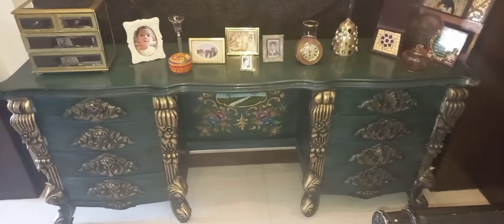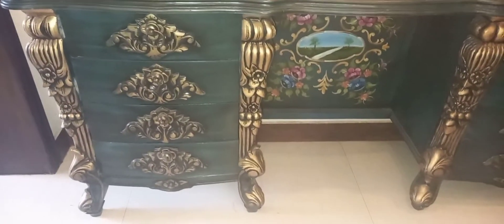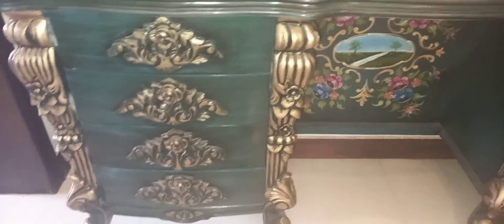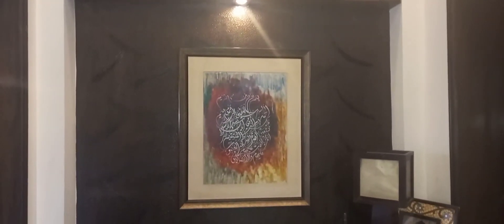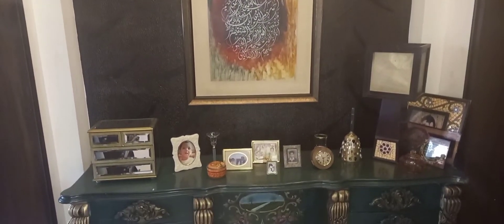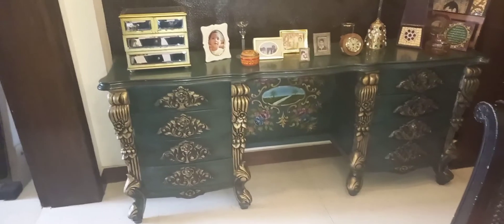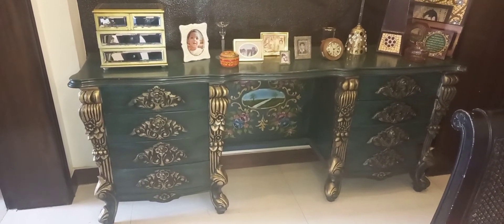It's very trendy right now — placing one separate, distinctly colored piece among your darker furniture is a current decorating trend. My old vanity was repainted in green, and the borders were highlighted with antique gold. The handles were replaced with Victorian-style ones, and some miniature work and painting was done to give it a complete antique look.